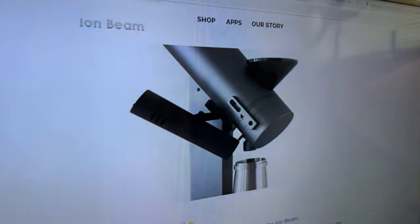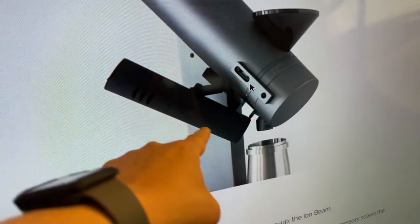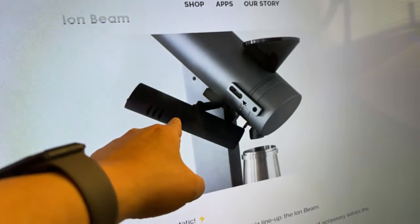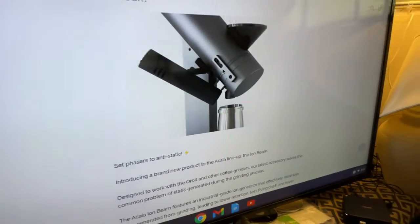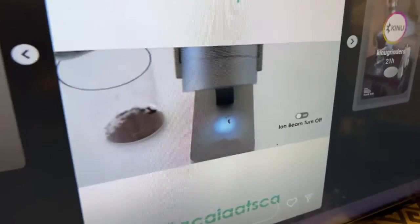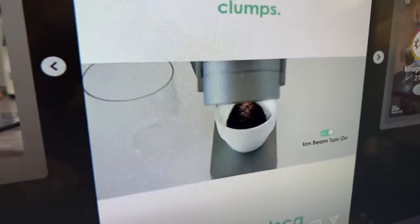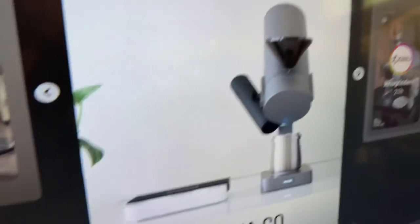It looks something like this — so this is the IONBM. And this is the mount. That is your Akaia Orbit scale — you can actually mount it directly and point it. Let me show you another footage. You see that light right there? That's the IONBM directly pointed at that area.